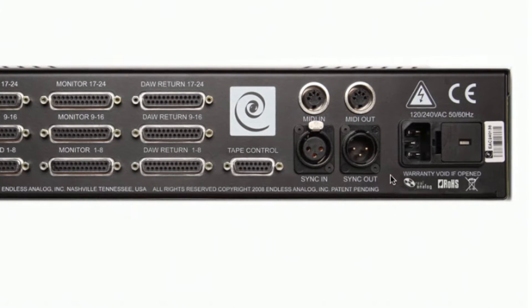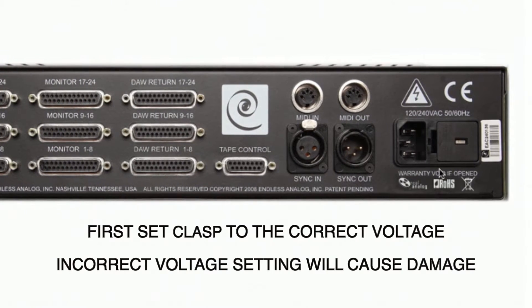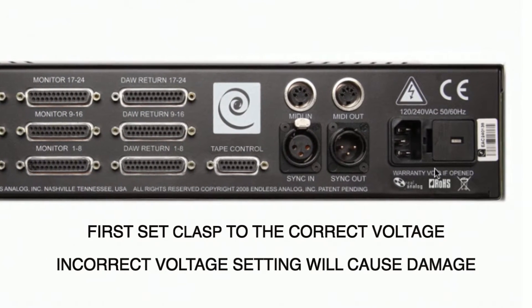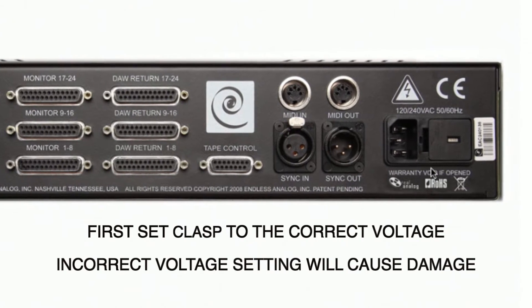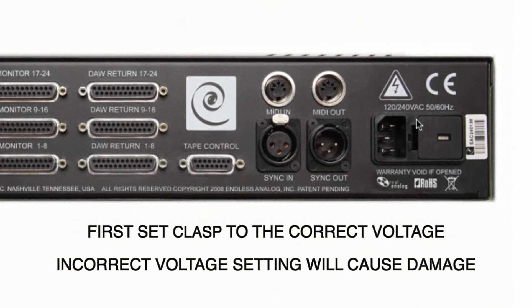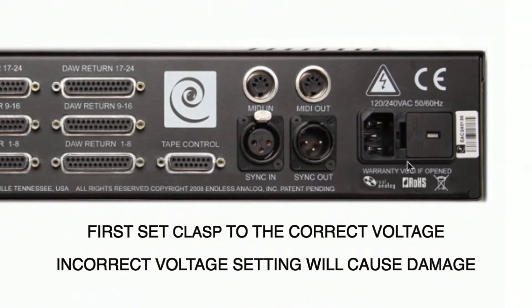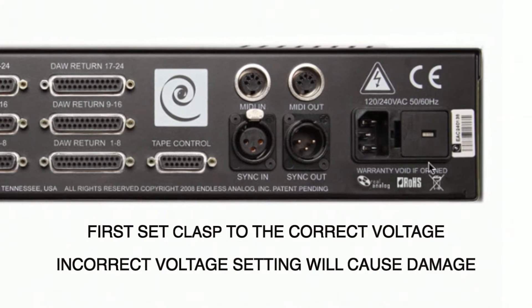The first thing you need to do before connecting power to your clasp system is make sure you have the voltage selected properly. If you live in an area where the voltage is 230 volts or 240 volts, you have to make sure the clasp is set to that voltage before you connect the power. Not setting the voltage correctly will damage the clasp system and it will void your warranty.